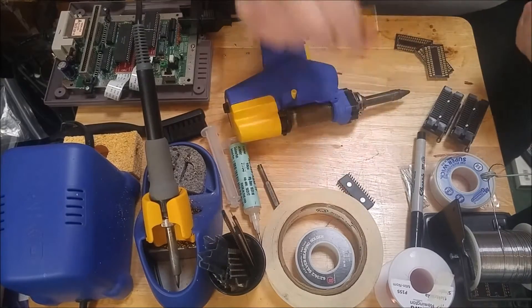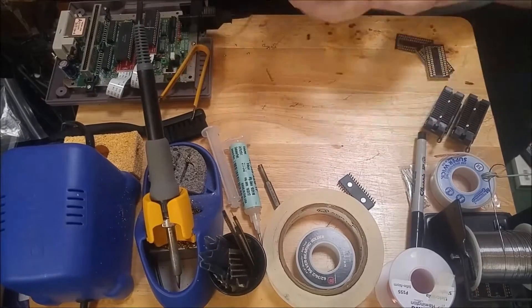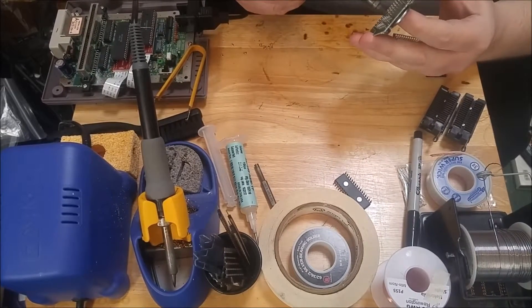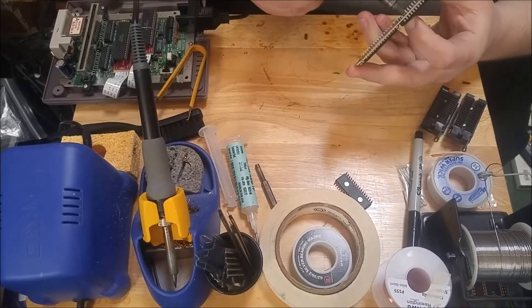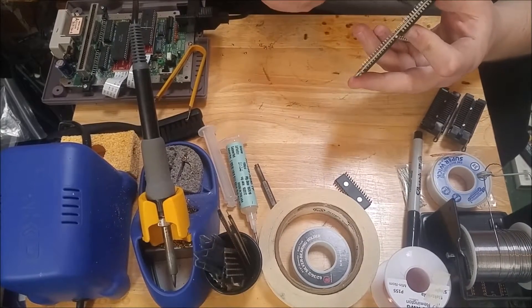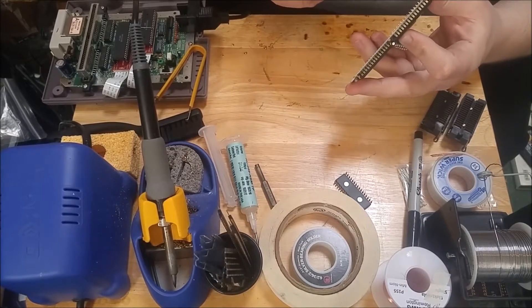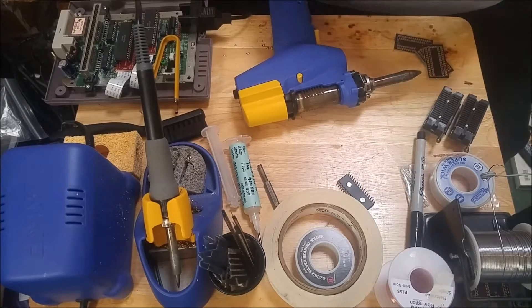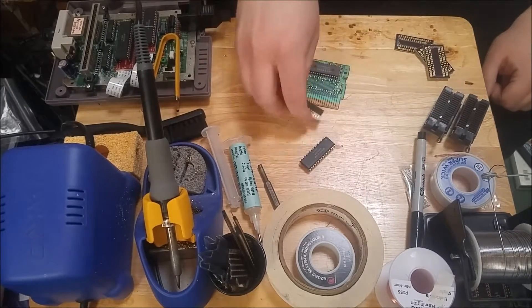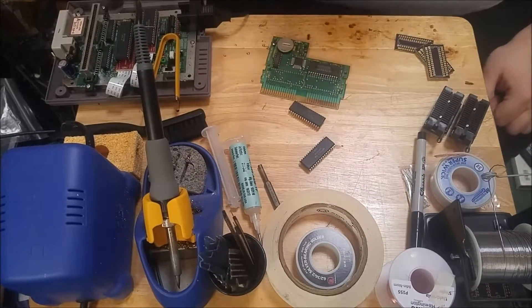And look at that, it fell right out. Alright, so let's take them over to the computer and see if we can read them out.